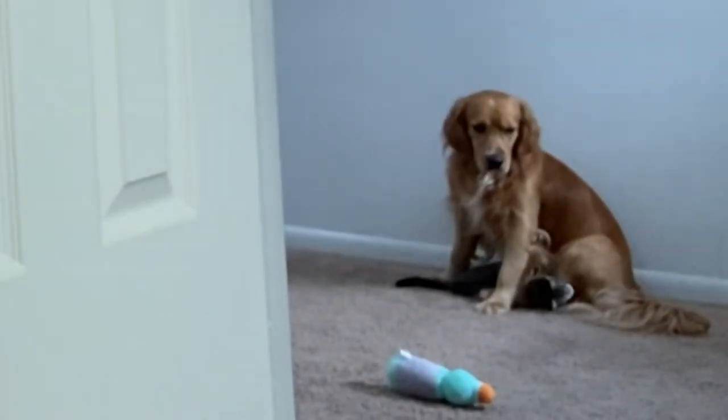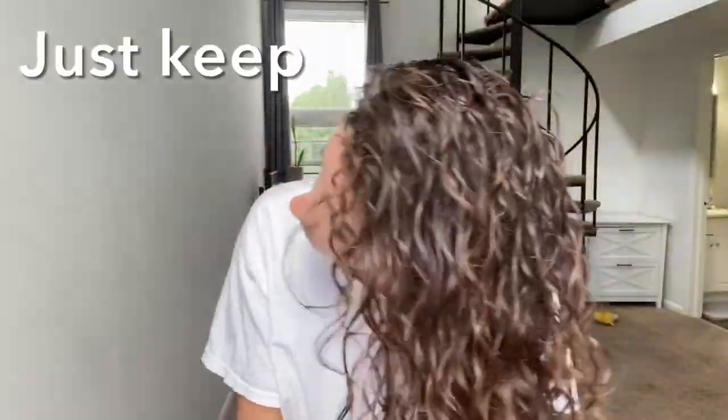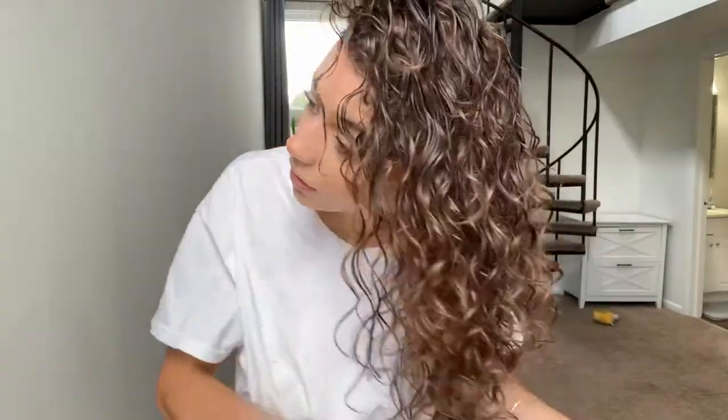Just keep scrunching and scrunching. This entire routine is all about scrunching and using discretion on how much product to use. I'm gonna add a little bit more mousse since my hair is still about 20% wet, so I can still manipulate my curls. Come back when my hair is completely dry and I'll show you the final product. Just keep scrunching — putting the curls in the right direction and they will follow suit.